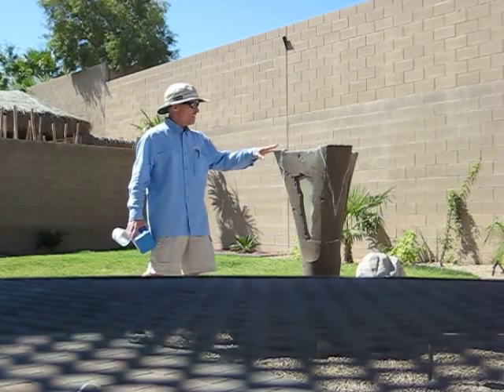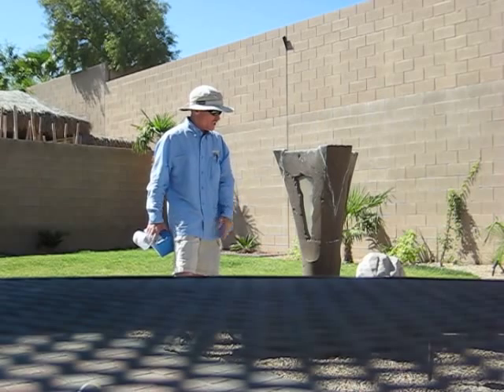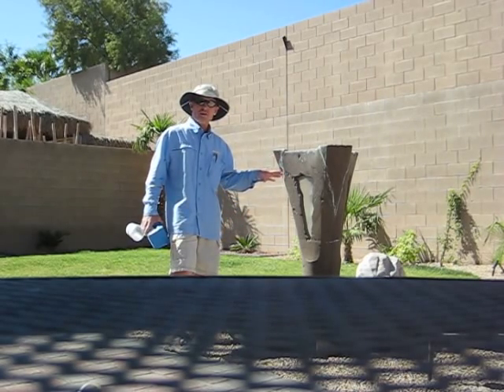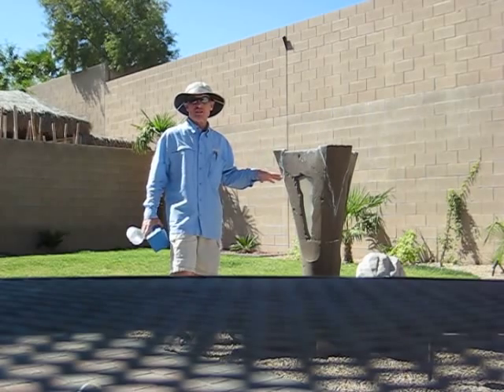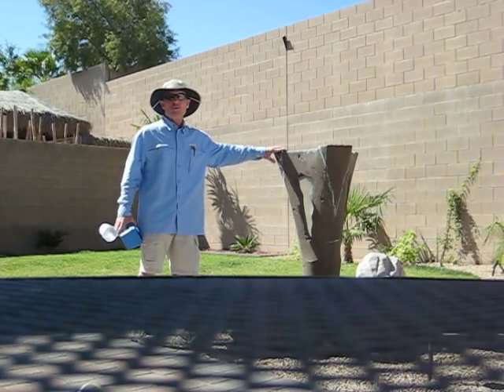So the first thing we're going to do — the root cause of this buildup that you see, this white residue, is very common, especially in hard water parts of the country, essentially the whole southwest United States. It is typically a problem of the pH of the water.